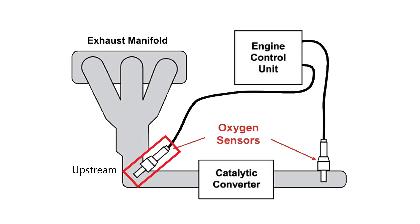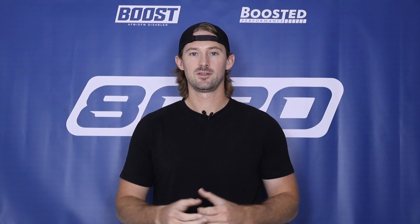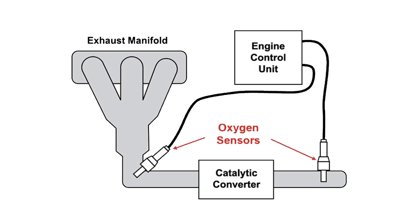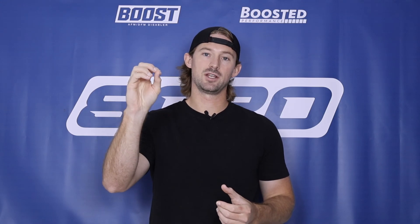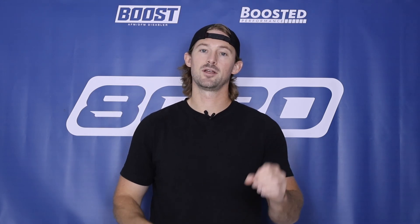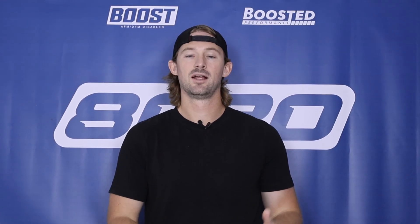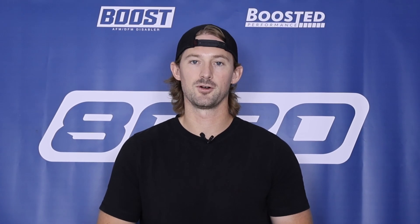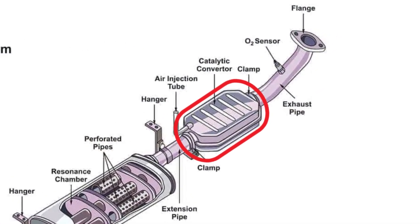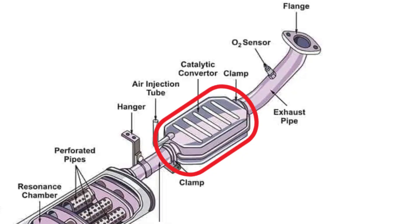Sensor one refers to whether it's upstream or downstream. These are part of the exhaust system and ultimately help measure emissions efficiency. We have one oxygen sensor located before the catalytic converter and another sensor located after the catalytic converter. We measure the amount of oxygen in the exhaust gas before and after the catalytic converter, and by comparing those two readings we can tell how efficient the catalytic converter was at cleaning that air. So these oxygen sensors are used to tell whether your catalytic converter is functioning properly or whether it's bad.